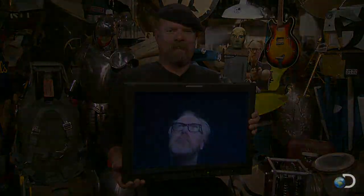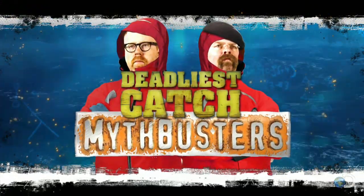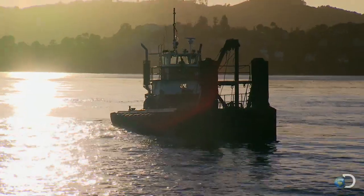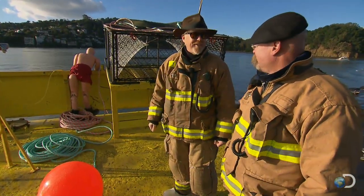Do not try what you're about to see at home. We're what you call experts. With the sun setting, there's time for one final fling. Here we go — killer loop of death, up and over the side.